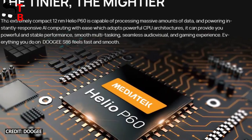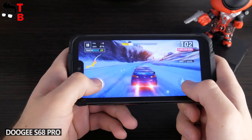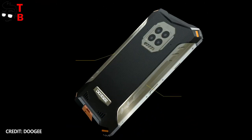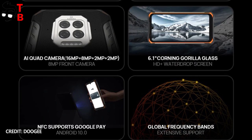The chipset is Helio P60. We are familiar with it, so we can expect good performance from Doogee S86. The operating system is Android 10. By the way, I think many of you will be glad to know that Doogee S86 supports NFC and Google Pay.